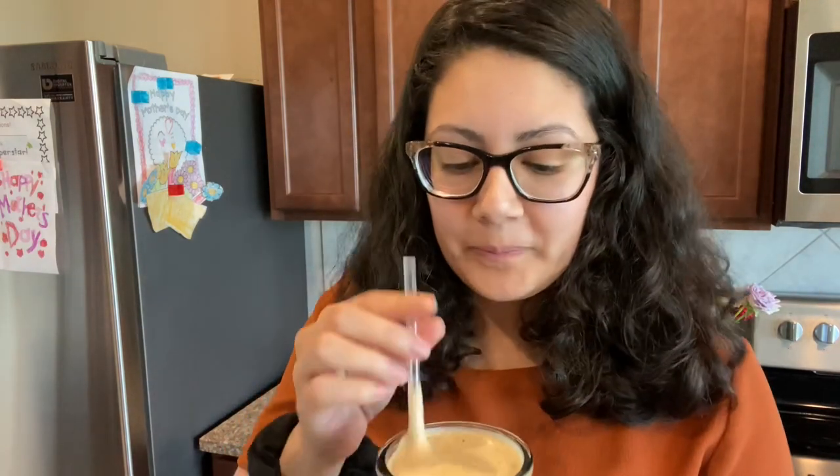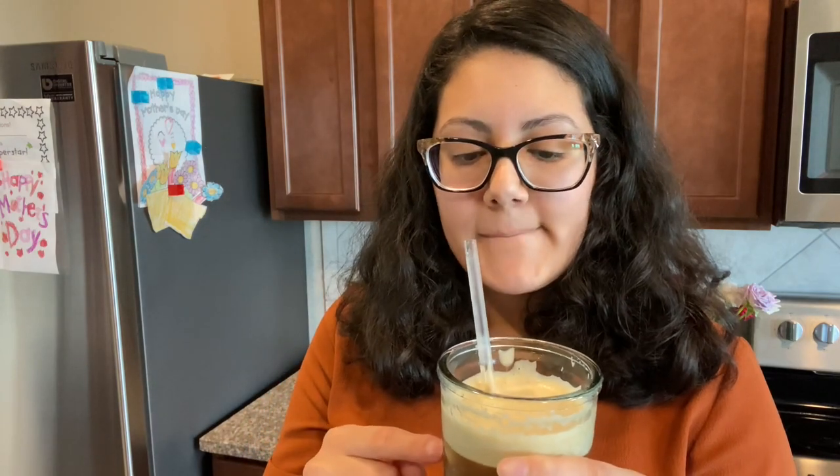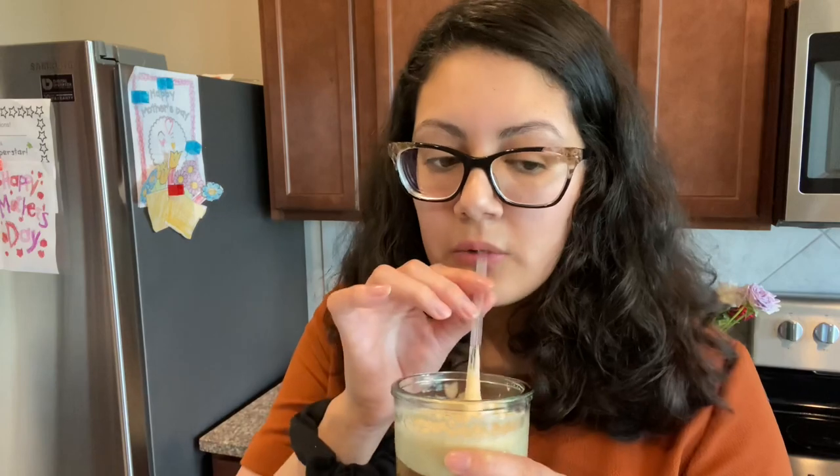We're gonna mix it — just by the smell I feel like I'm gonna love it. I could drink this just like this. You can taste the coconut, you can taste the coffee, but it does taste very watered down, so it's not very strong. Next time I make one I'm just gonna let it cool and then put it over ice and see how that tastes. But it's good.